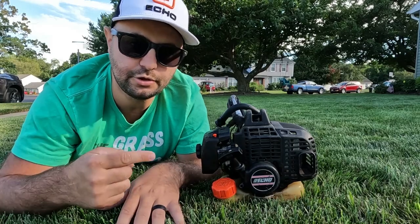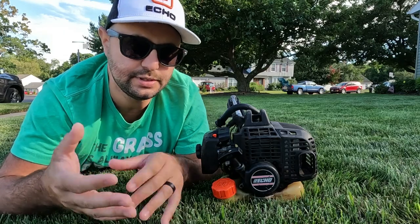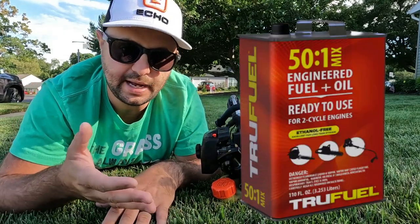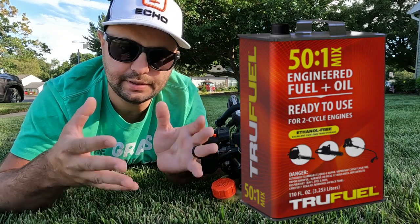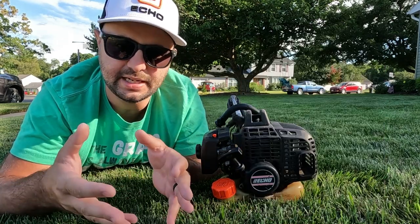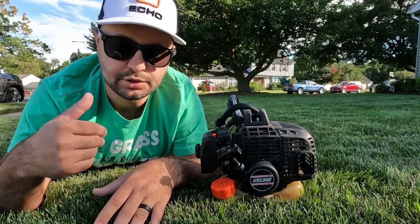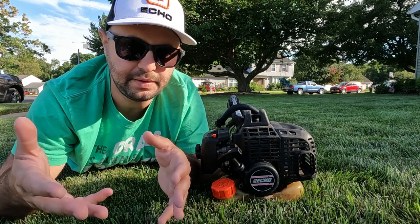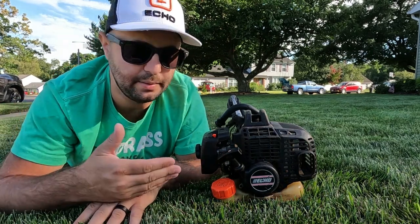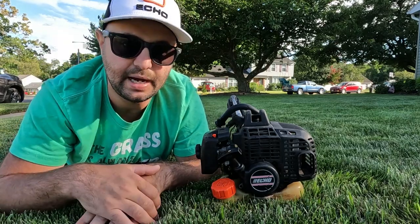These are two-stroke engines so they do get mixed with oil. This is a 50:1 ratio. What I use is just a pre-mix 50:1 ratio fuel that you can find at the stores nowadays. I usually don't go to the gas station and mix up the oil myself anymore — it's just easy enough. I'm not doing a ton of yard work, just using it at my house. I go to the store, get that 50:1 mix, and it goes in both my string trimmer and my backpack blower.